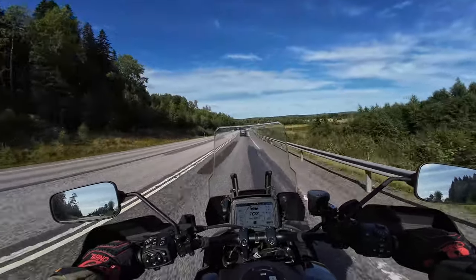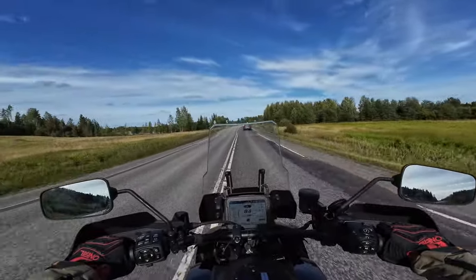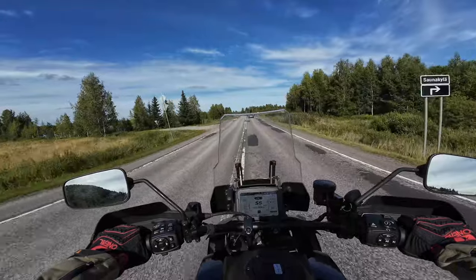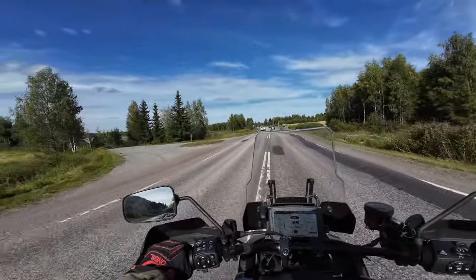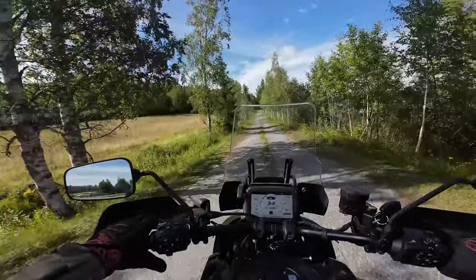Let's turn here — I'm not sure if this is a gravel road but it could be. The mirrors are nice and big, as they should be on a bike this size. The dashboard itself is pretty nice.